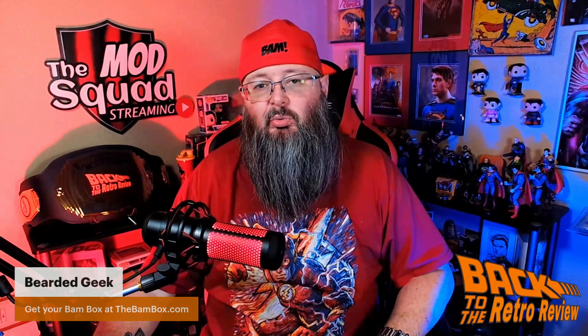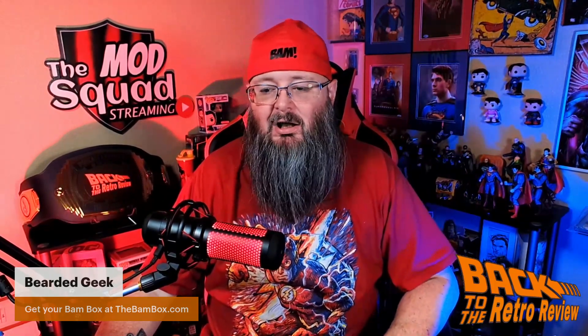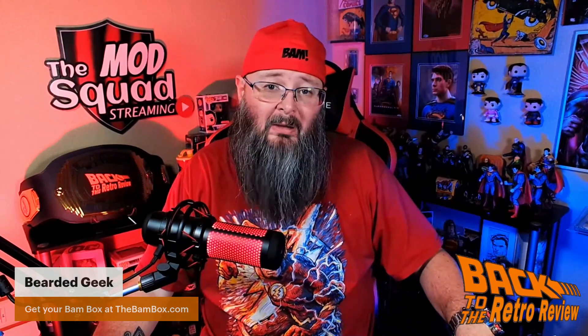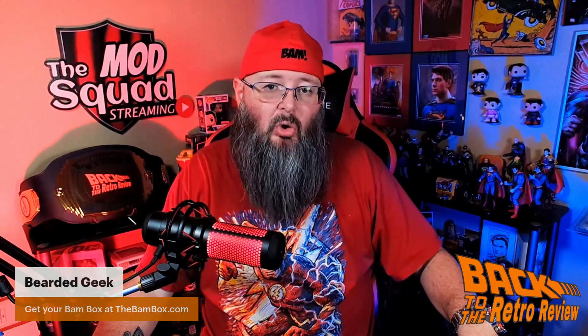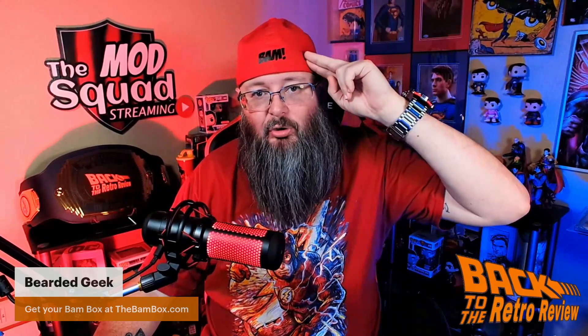That does it for this episode of the Retro Review. Go check out BAM Box at TheBAMBox.com. You can get your very own BAM Box delivered to your door. I am the Bearded Geek saying keep it retro, everybody.